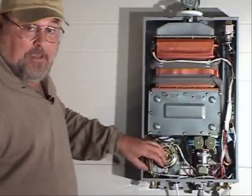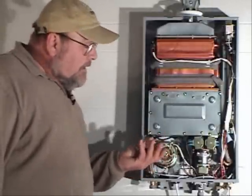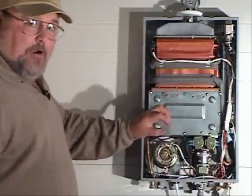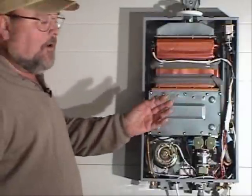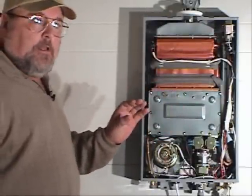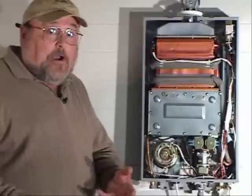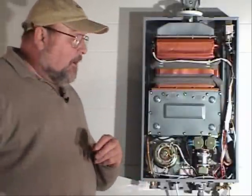This is the blower fan assembly. It is taking the intake air into the combustion process, and by adding air with the gas fire, you have much more BTUs of heat because you are adding oxygen to the fire process — whereas older tankless heaters and conventional gas tank water heaters simply have a gas fire underneath where the rising heat heats the water.